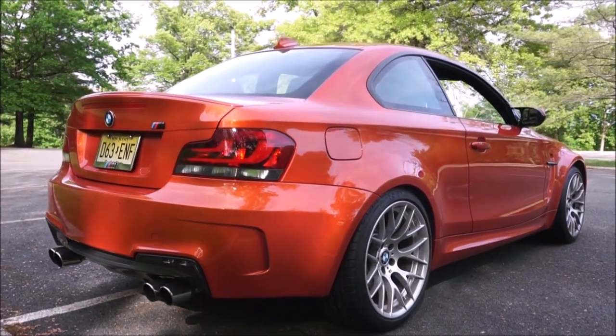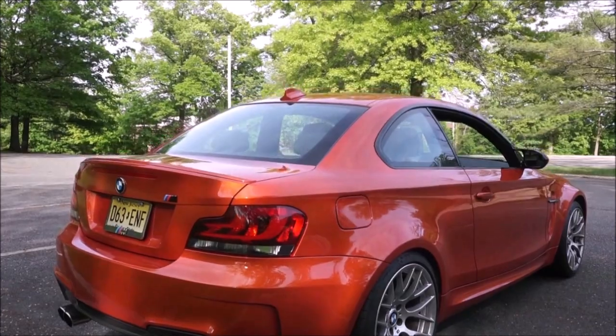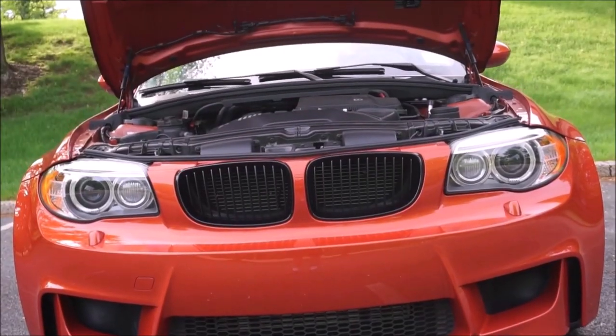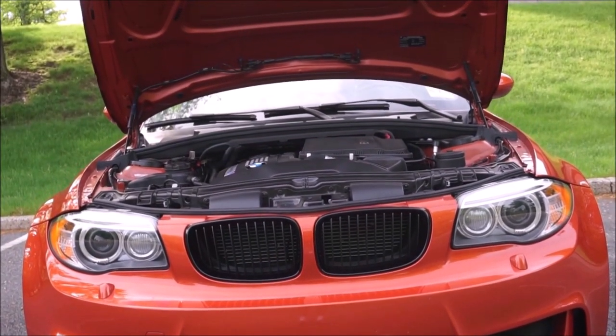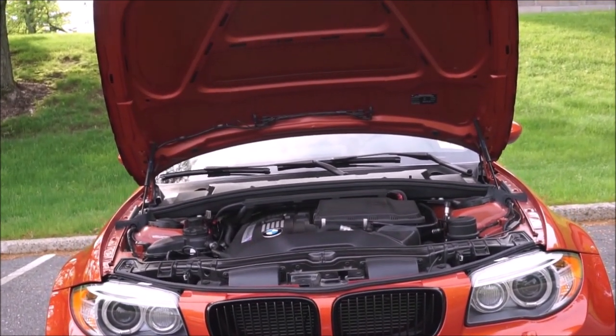Eventually I found this car. I searched the country and found it about an hour and a half away with traffic because it was in the city. I wanted Valencia orange — that's what I wanted. I have a black sapphire Z3M coupe, so I wanted a bright color. We're running the car here just so the oil can warm up. It uses thick oil like most M cars, so you really have to have the engine running for about 20 minutes before you do any kind of acceleration.